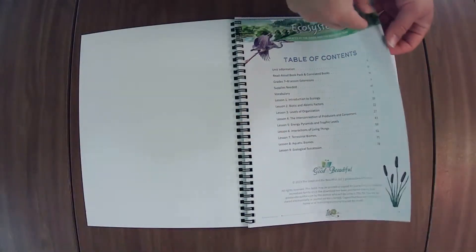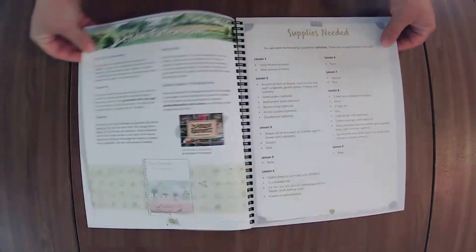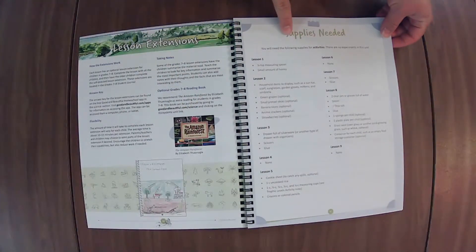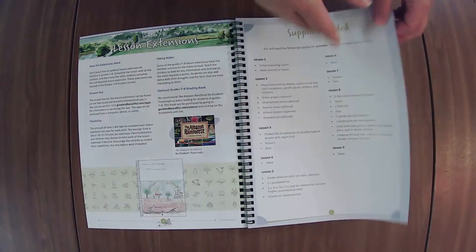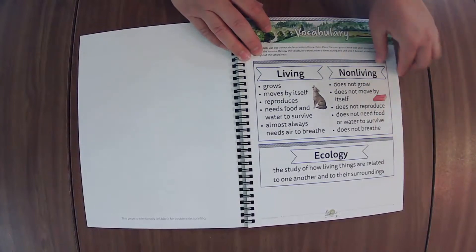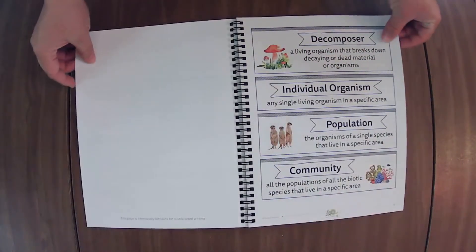Ecosystems. This has nine lessons and there's the book pack. Optional reading book, supplies needed. If ever there's something you don't have, check the lesson, see if it's an activity you want to do before you purchase anything. I like to just put a little flag on these and just review all of the words each time we add new ones.